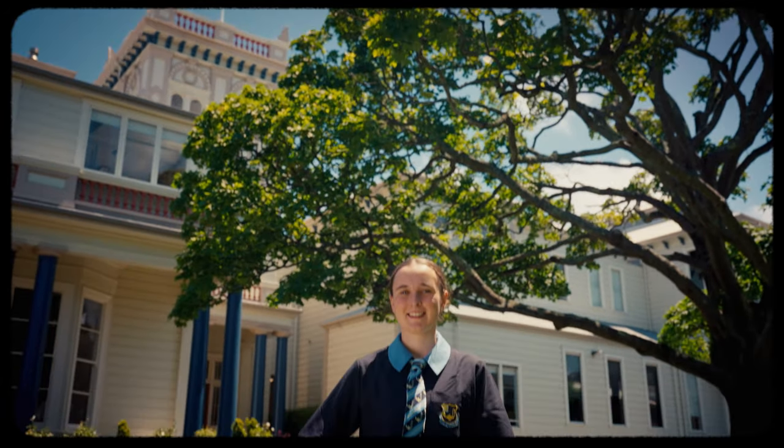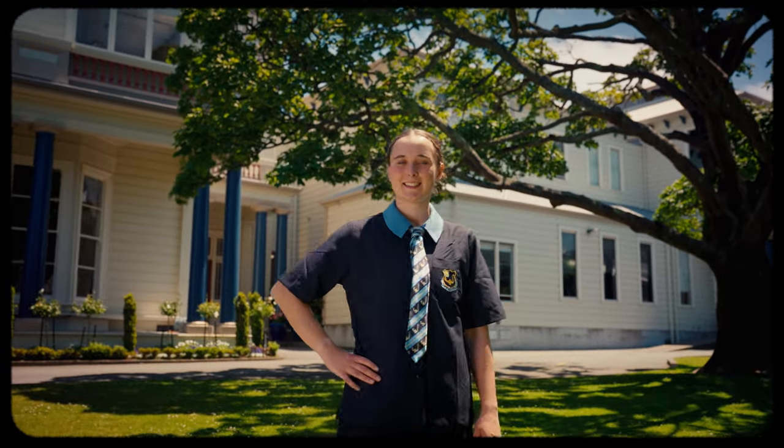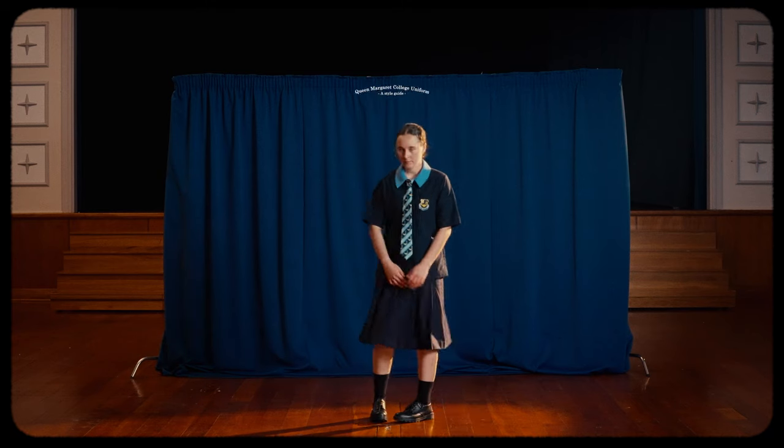The Queen Margaret College uniform instils a sense of unity and belonging and connects to our college's proud history.